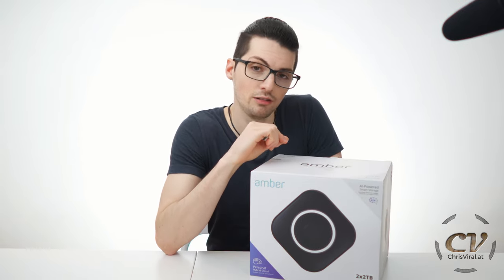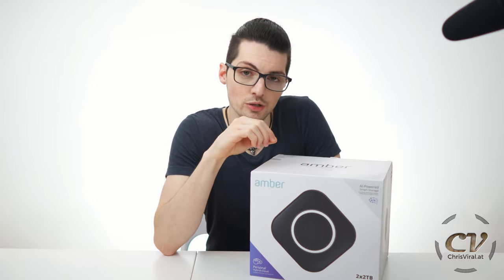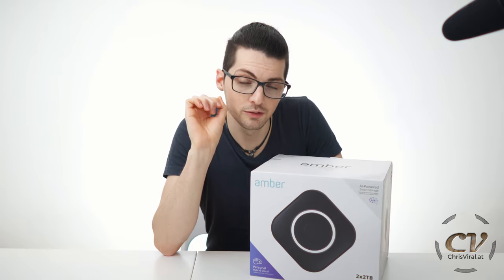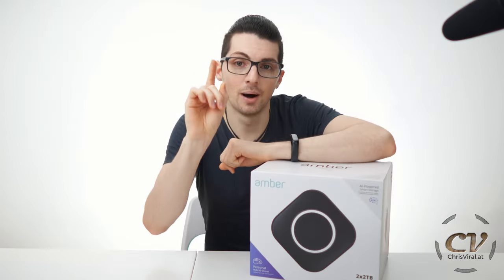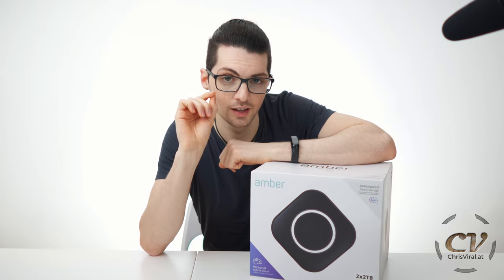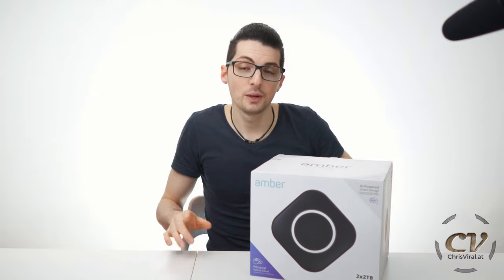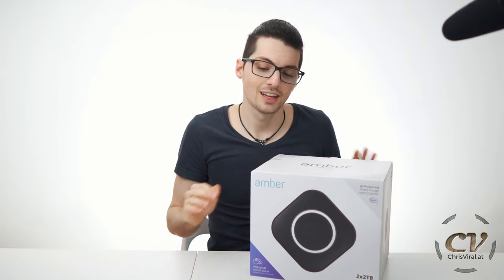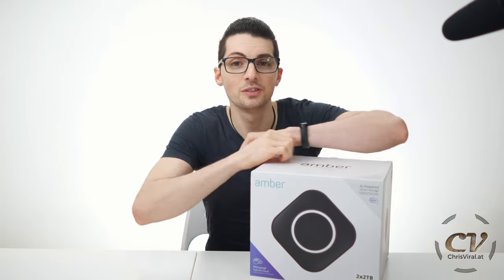Latticework gives all of their products a dedicated website — I will list and link all of them in the description, including their recent crowdfunding success, the Amber X. Regarding the price point, it seems high, but think about it this way: you can get many services with this thing and you won't ever have to pay a monthly fee, so this device can easily pay for itself over just a few years. And besides that, the quality is top-notch. Check out the links in the description for current prices.